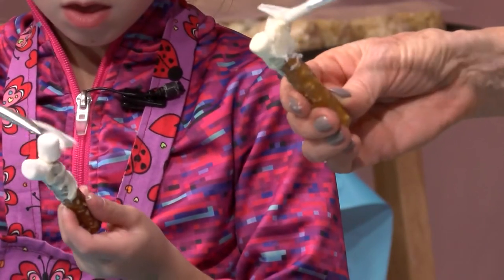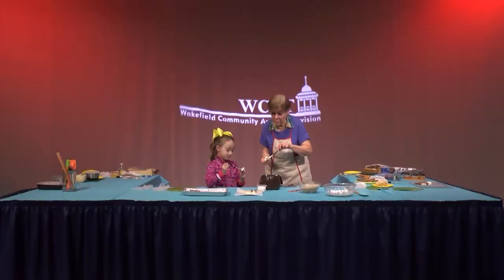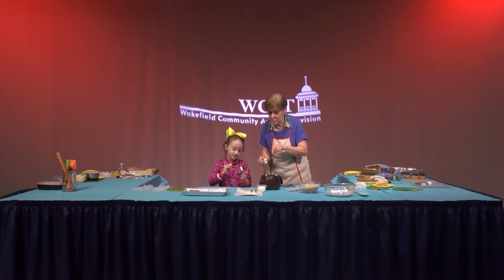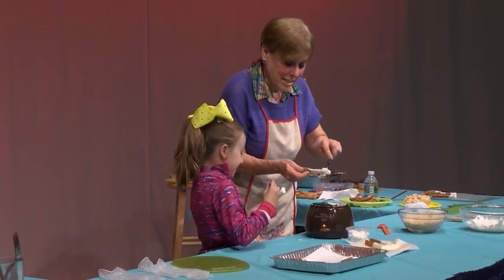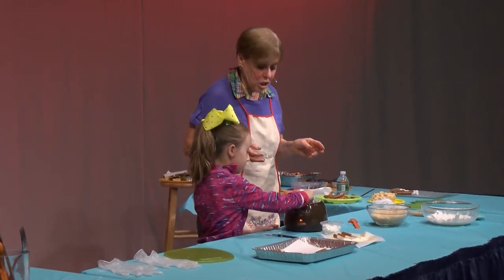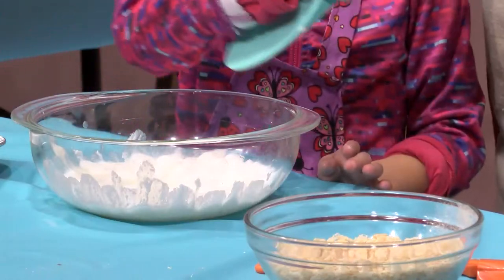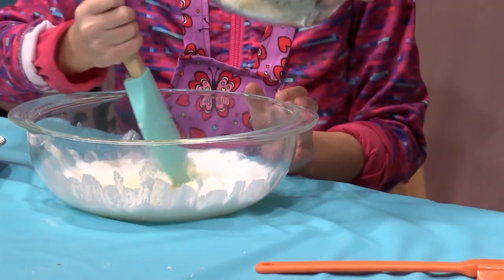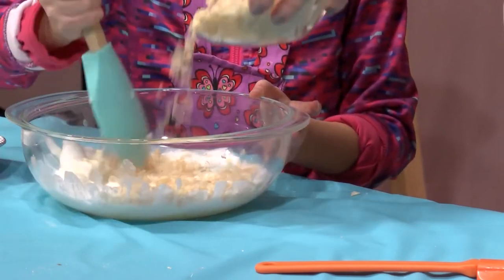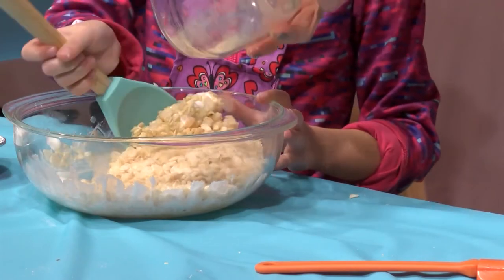Isabella is a student at the Woodville school and she's enjoying it very much. Isabella has a lot of activities she enjoys — dance, art, gym, music, and technology. Now we're going to make Rice Krispie treats. We microwaved these marshmallows and butter. When I do this, you mix it. So we take Rice Krispies mixed with marshmallows and melted butter, and make a nice consistency.